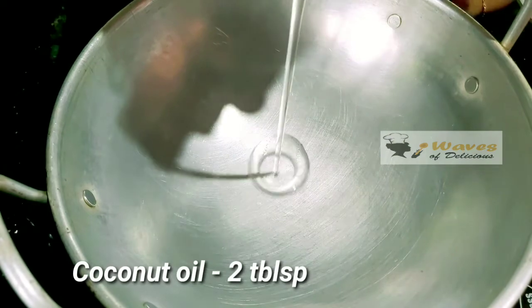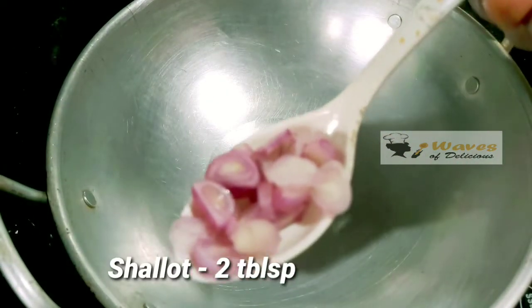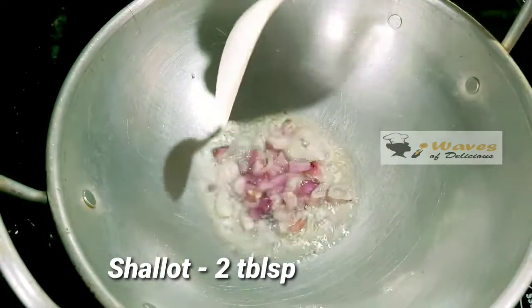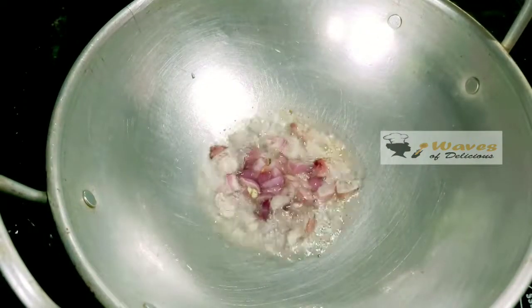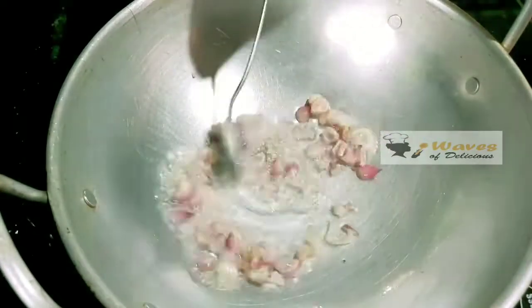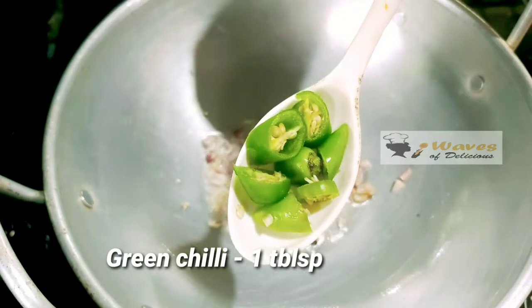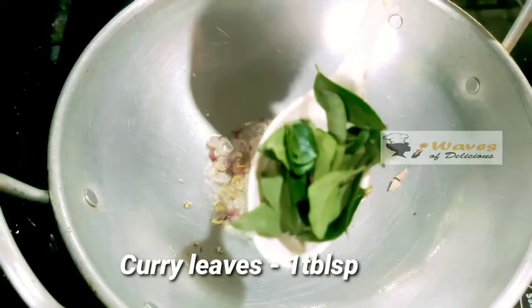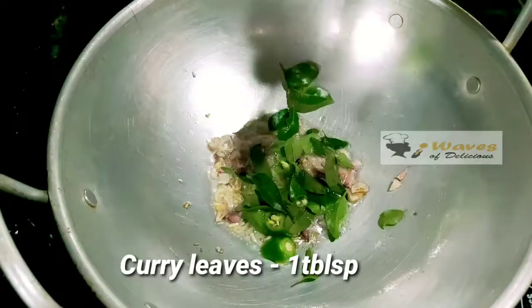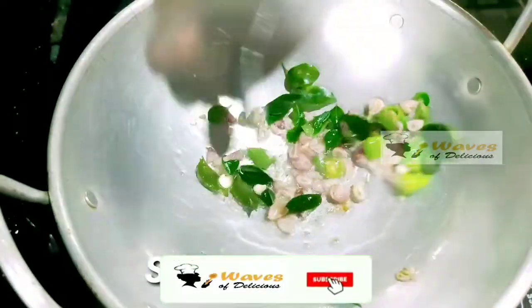I will add it in the pan. This is 2 tbsp of cherries. When it comes to fry it, it will be 1 tbsp of flour. It will be added to the flour when it comes to the flour.